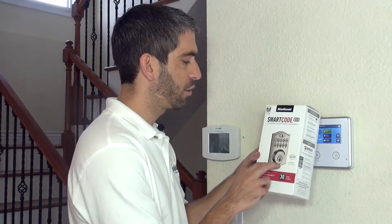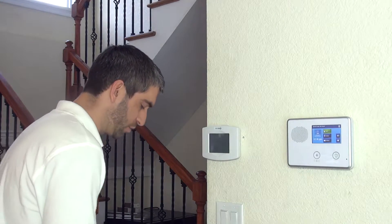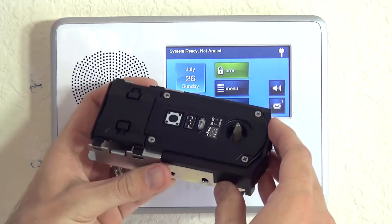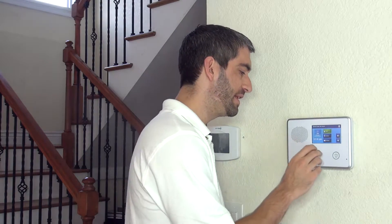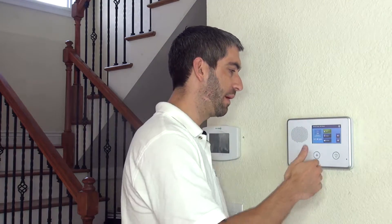We've got our Kwikset installed at our door. To pair the Z-Wave lock, you need to be within 12 inches of the system. So the question is: how do I get power to my lock if it's in my door, remote from my panel? Do I have to bring my panel to the lock? That's one option.